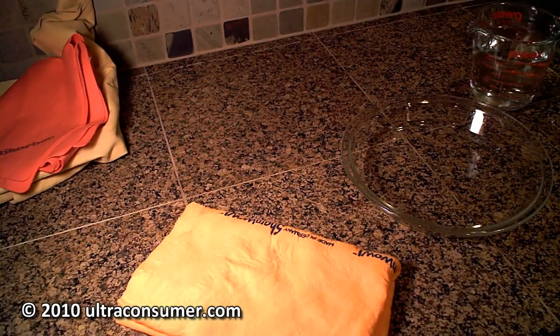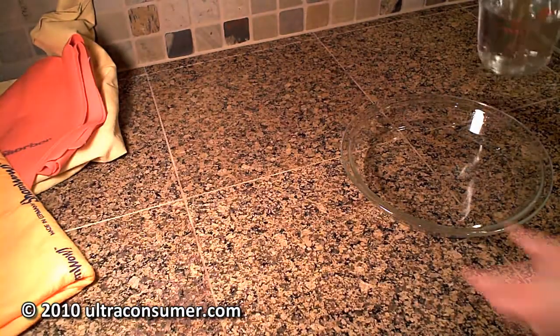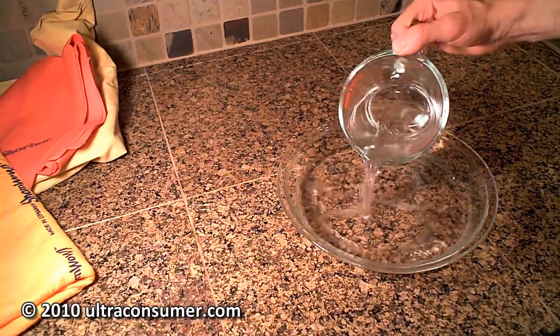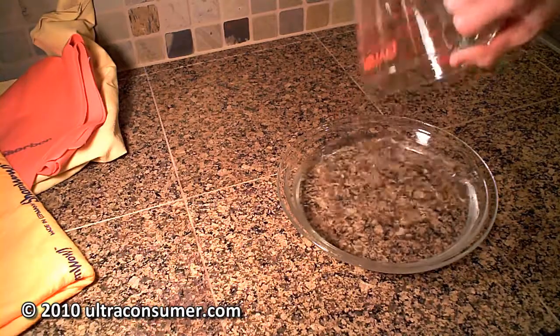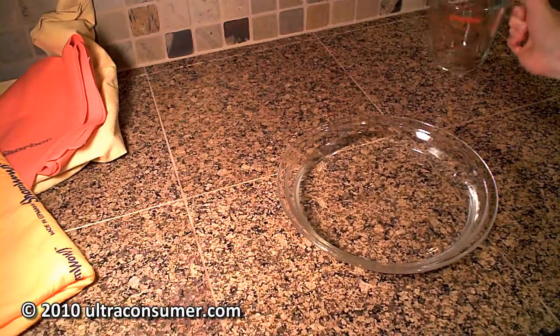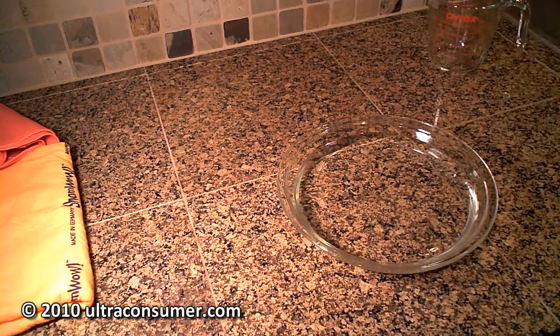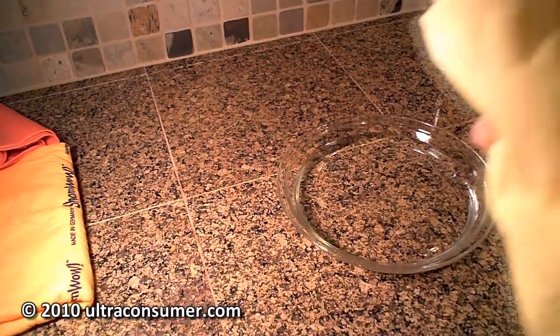Now I'm going to perform the same test with the other towels. I'm going to take the same 16 ounces of fresh water and put it in the pie tin. I'm going to try the same thing with the leather chamois next. Now, I don't know if the leather chamois is supposed to be wet or dry, but just to keep it fair, I'm going to wet it and wring it out just like I did with the ShamWow.